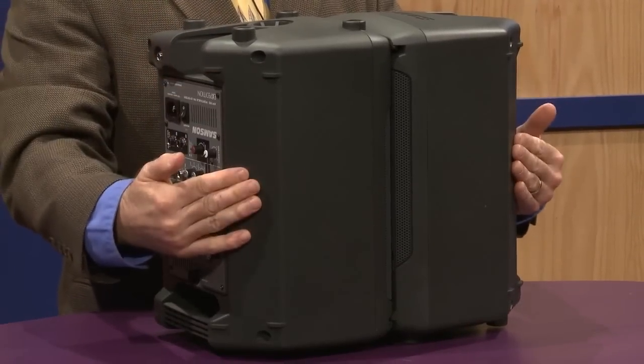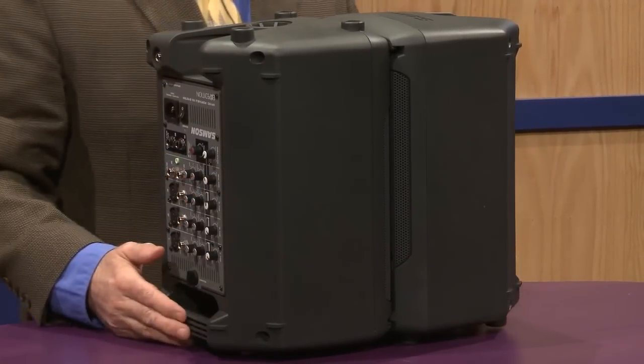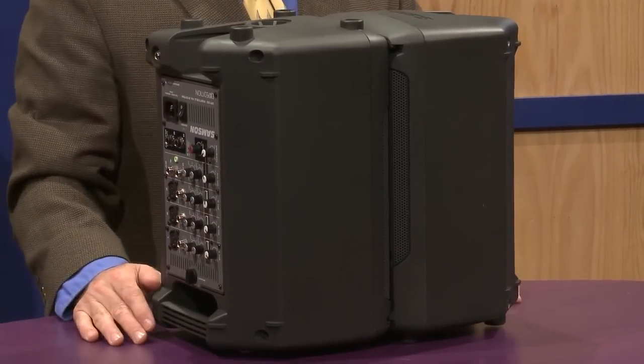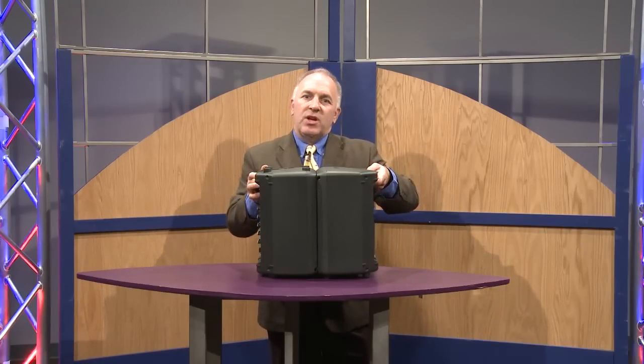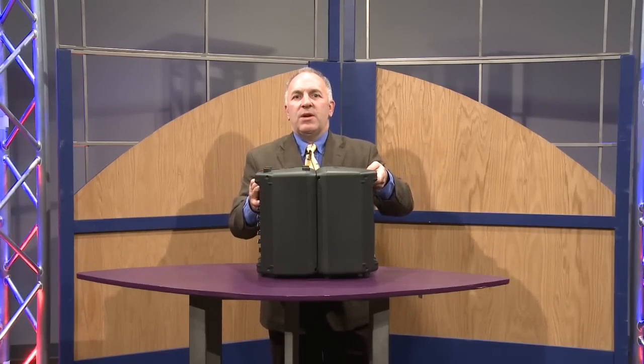Each speaker has an angle so it can be used as a floor monitor without a stand, or it can be used on speaker stands. To demonstrate, I'm going to move the unit over here to show you how easy it is.